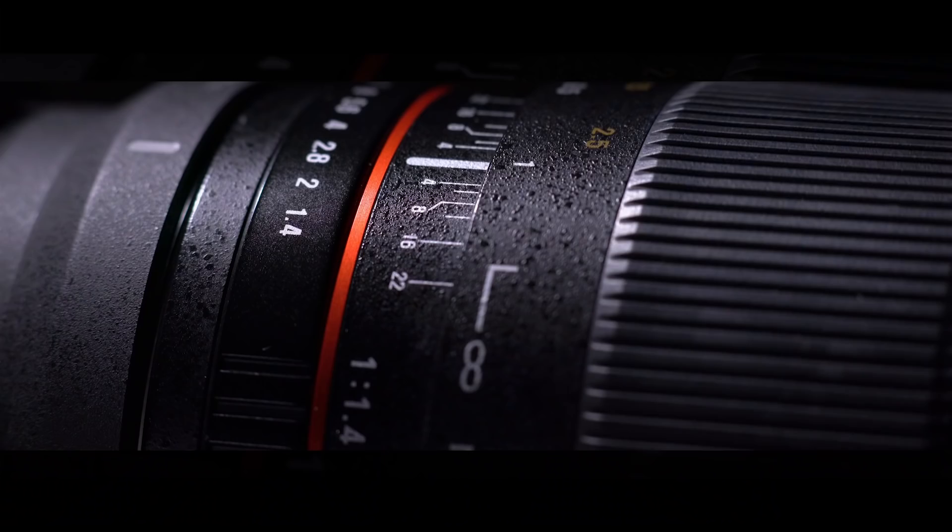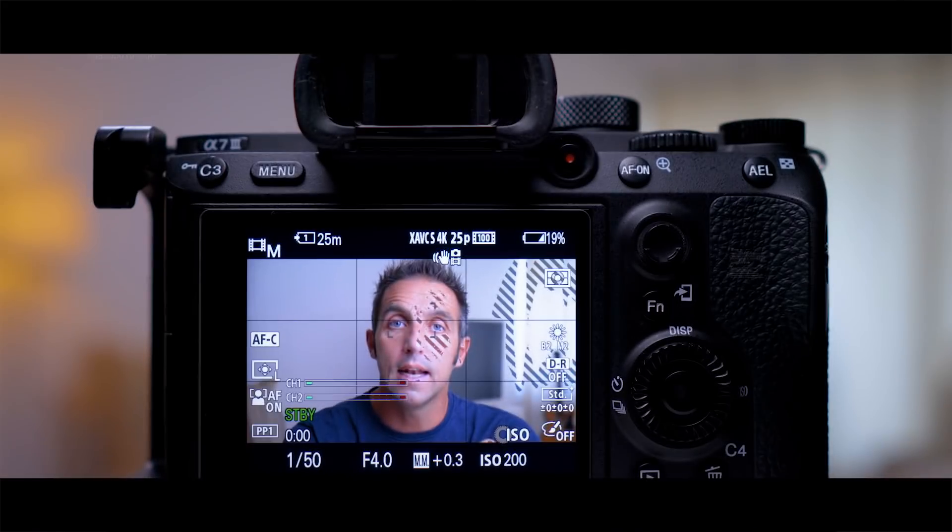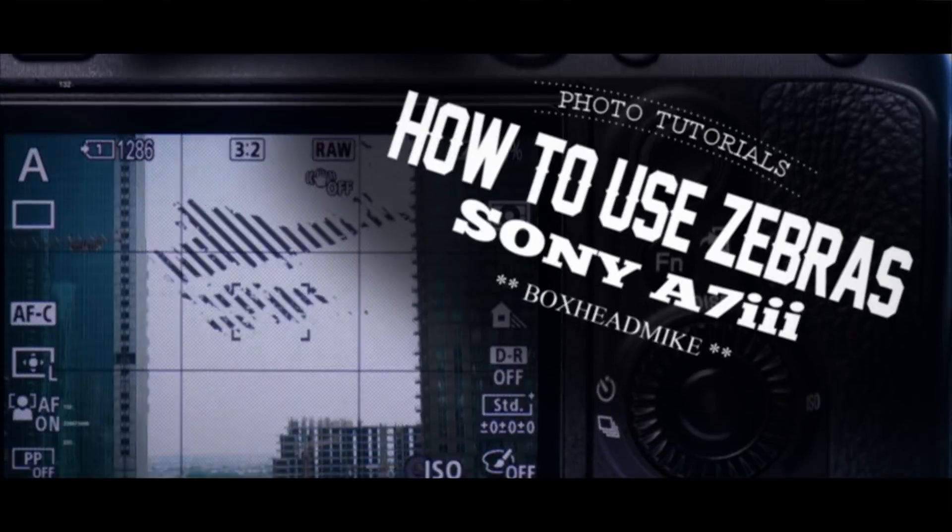This week I'm going to show you what zebras are and how you can use them to help your photography. The zebra function is a highlight warning indicator that's come across from videography, but now we have hybrid cameras that can shoot both video and stills, you can also use it in your photography. It doesn't control exposure but it warns you of a certain exposure level on parts of the image. It may make the image on the monitor look very strange but this isn't recorded in the final photograph or video. So basically it's a function that helps you with your exposure.